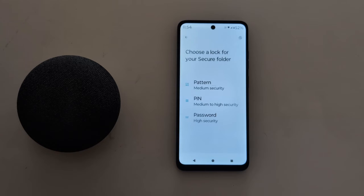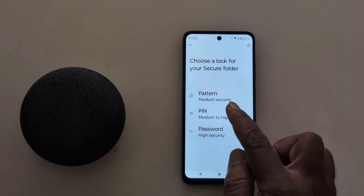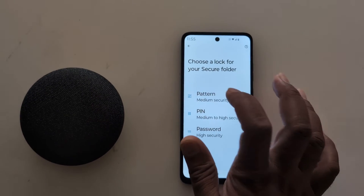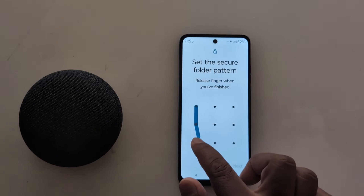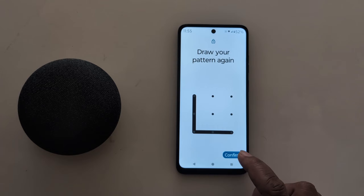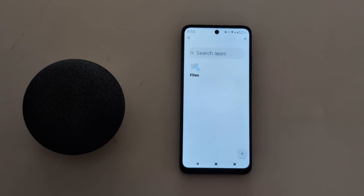Now wait a moment. You can see the Choose Lock screen for your Secure Folder — options are Pattern, PIN, or Password. Here we select the Pattern option. Draw the pattern you want to use for Secure Folder, tap Next, then tap Confirm to finalize the lock setup.